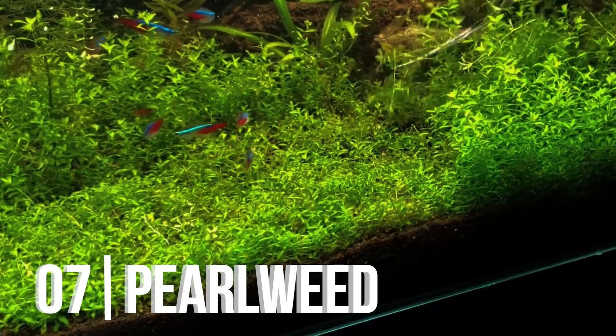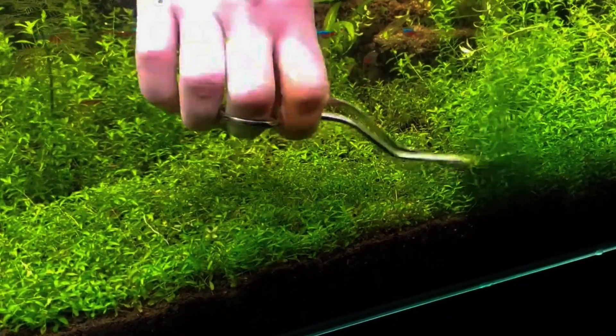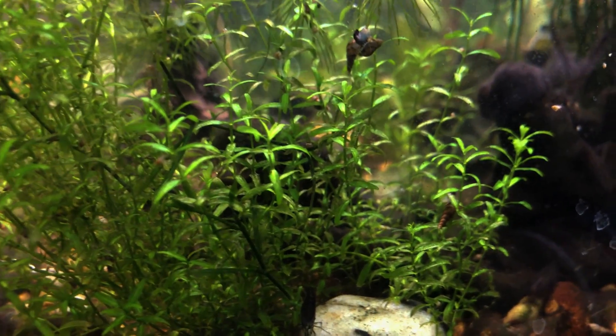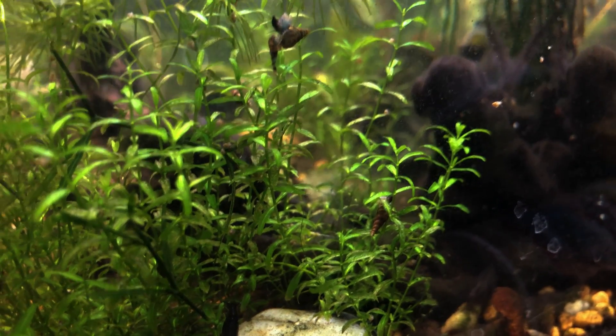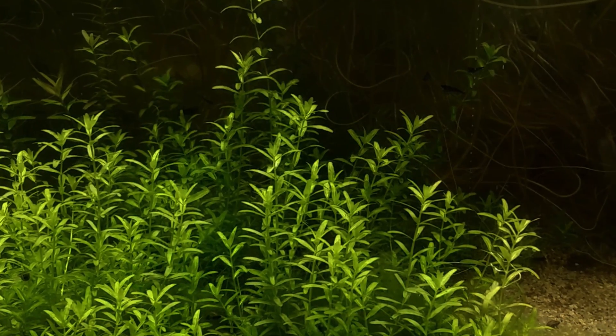Pearlweed is a great beginner plant and grows really well. Also commonly used as a carpeting plant, it's very lush green and usually grows very compact. These guys grow sort of like a weed and will just spread across your tank if given the right nutrients. As a stem plant, you can grow it floating and it doesn't need a substrate, although it does do well when it's rooted.